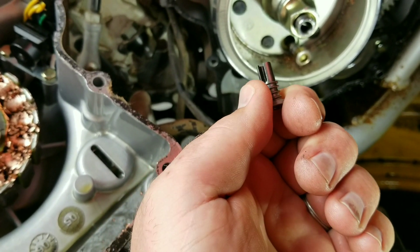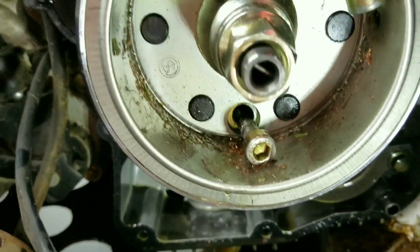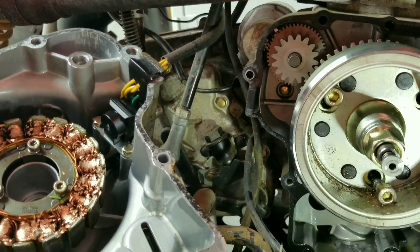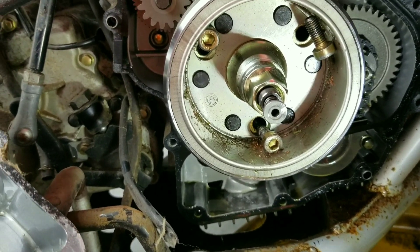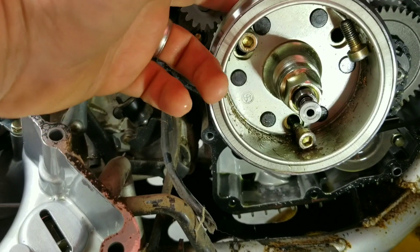That spring engages a little pin that runs across inside that shaft in there, so you have to put that back on when you're done - don't forget that. You can see what the problem is: these three bolts are what holds that starter clutch into the back side of the flywheel, and they've backed out.